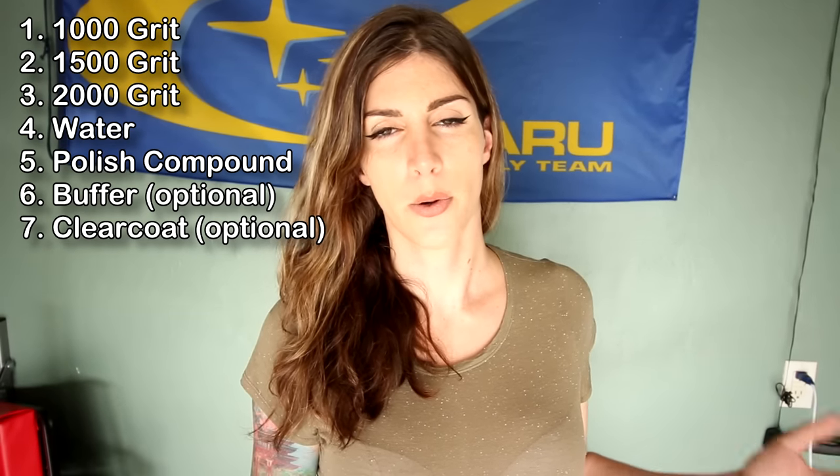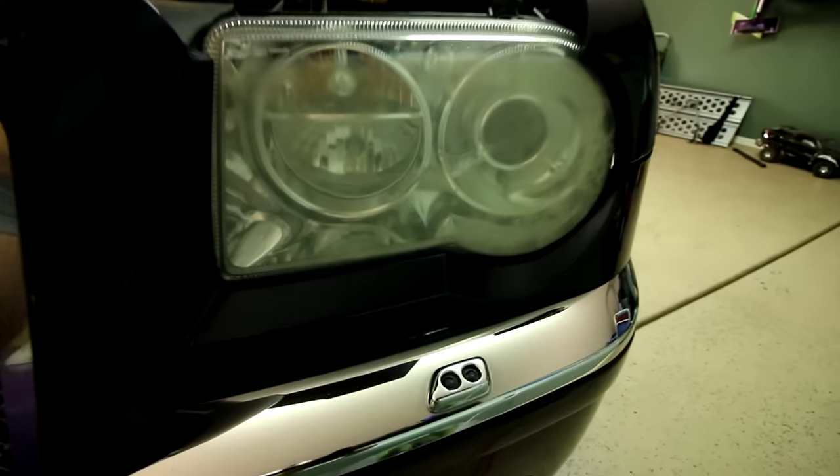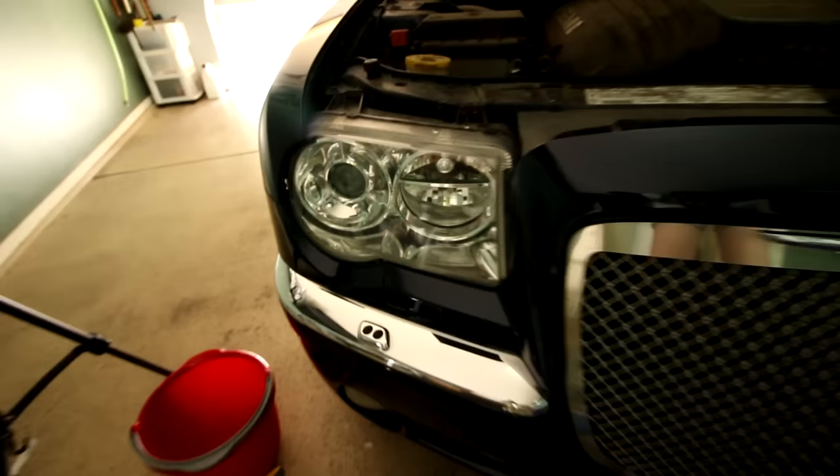Now, on this tutorial I am not showing the clear coat part because I didn't have any. Normally, if I was doing this on my own vehicle or a vehicle for a client or a friend, I would do an automotive clear coat on top of the restored headlight. The driver's side headlight I have not done yet — it's really yellow and oxidized. The passenger side headlight, however, I've already gone over, and that's what I'm going to be showing you in this tutorial.